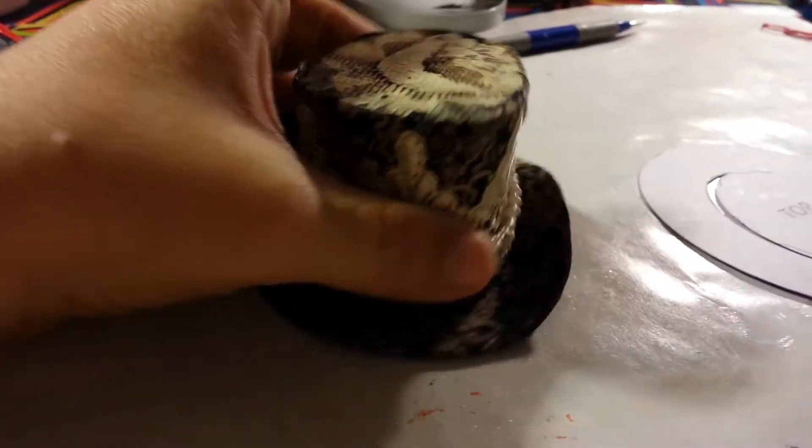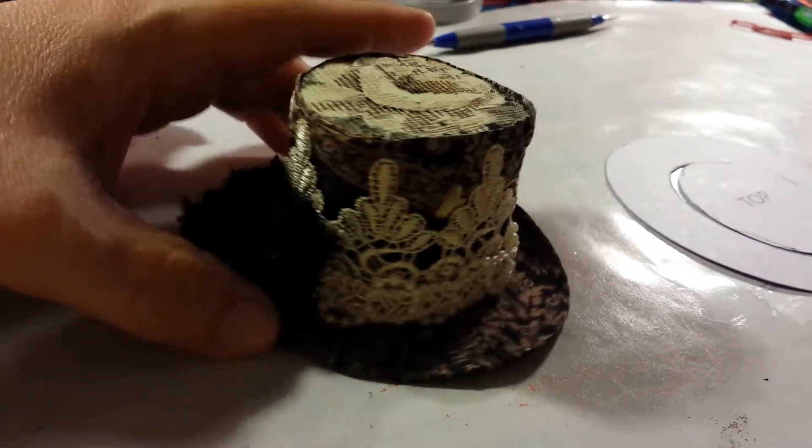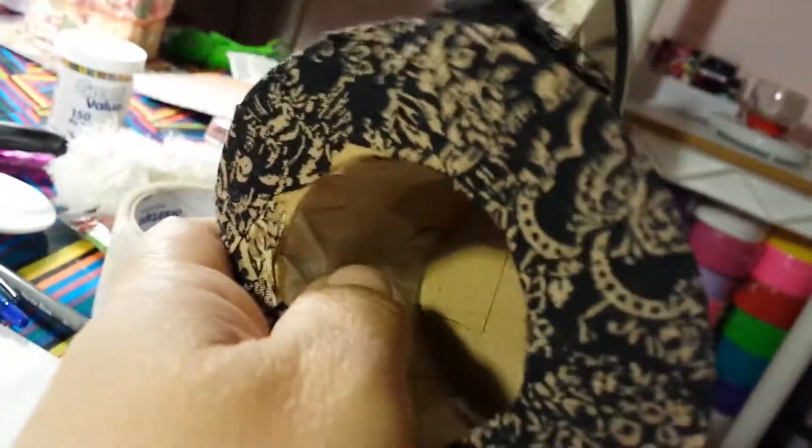Hi everyone, it's me! I made a top hat. I figured since I haven't done anything in a while, I'll make a top hat. It's made out of cardboard, and I don't know if you can see the inside — it's cardboard. I put some tape; I'm not done with the inside yet but I am going to finish it.